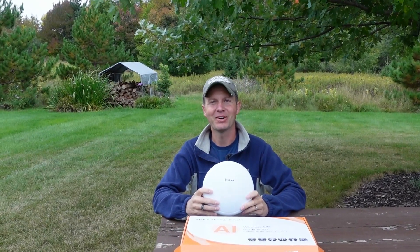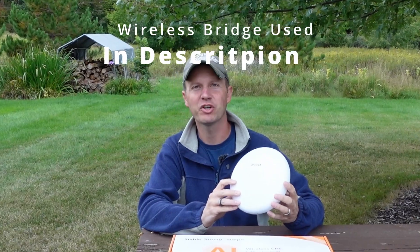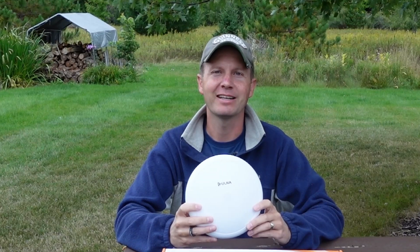Hello everyone and welcome to Dino Outdoors. In this video I'm going to show you how to set up a point-to-point wireless bridge network so that you can extend your internet range up to three miles line of sight.